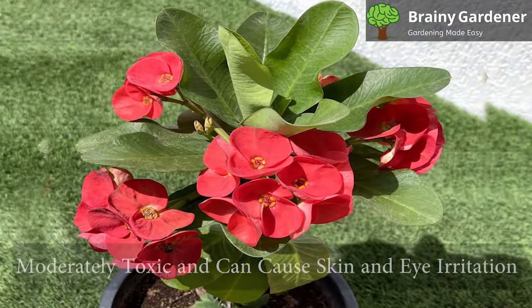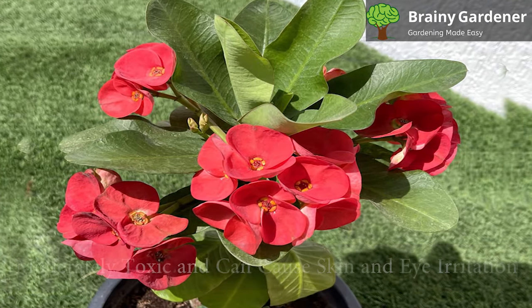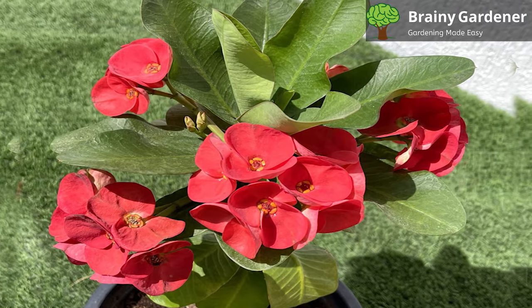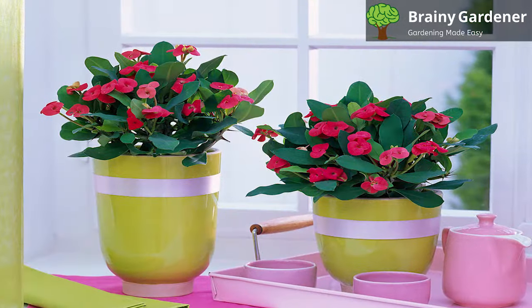The sap of the Christ plant is moderately toxic and can cause skin and eye irritation. The sharp spikes on the stem are also a hazard. Handle with gloves and place the plant out of reach of children and pets.